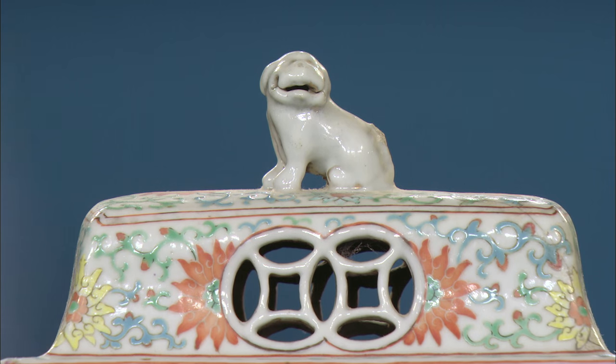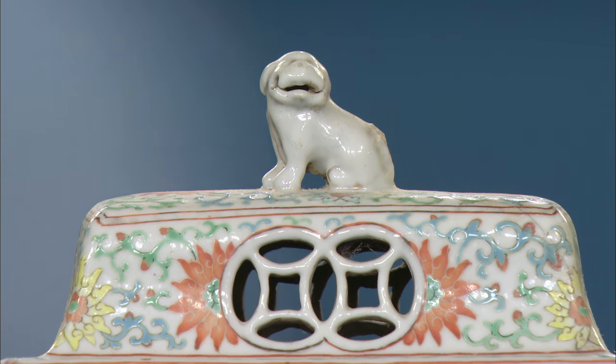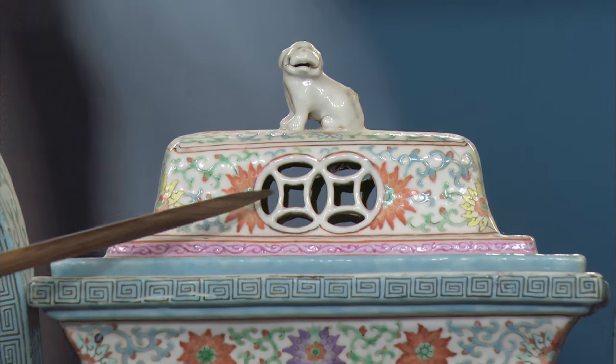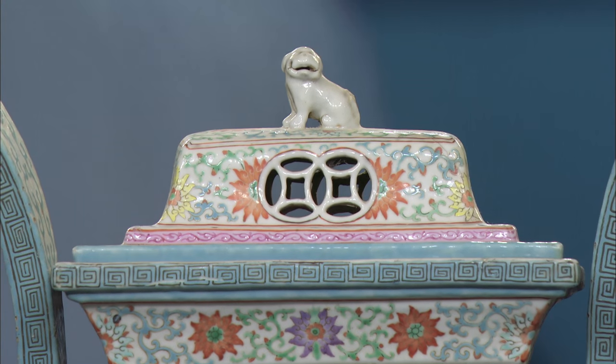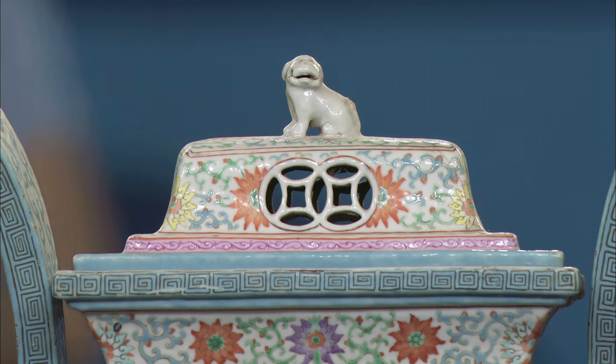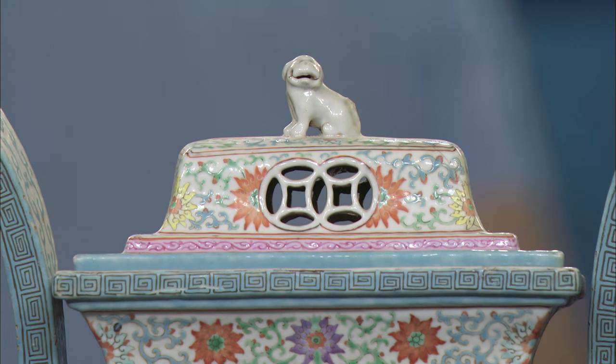Here in the center, the censer at the top has a little small dog — that's actually a Buddhist lion, there as a protective figure. And notice what it's above: an aperture where the smoke would rise from for the incense, and it's a double cash symbol — coins — with the inference of wealth and prosperity.